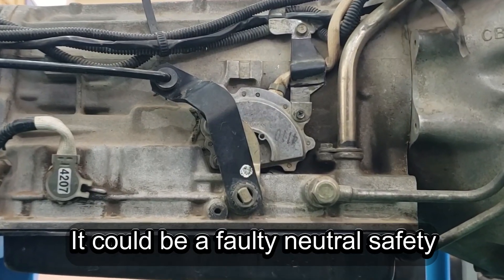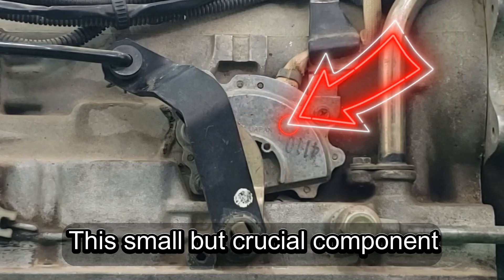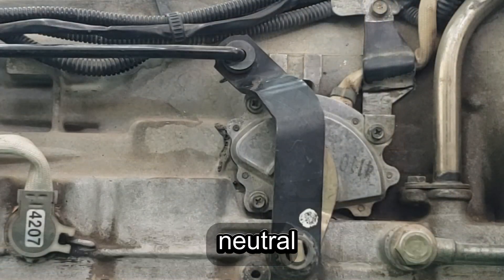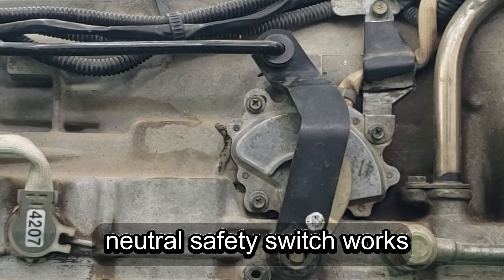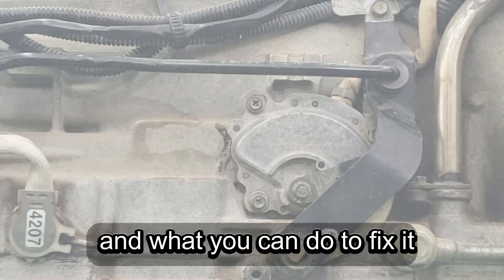Ever had trouble starting your car? It could be a faulty neutral safety switch. This small but crucial component prevents your vehicle from starting in any gear other than park or neutral. Today, we'll break down exactly how a neutral safety switch works, the symptoms of a failing switch, and what you can do to fix it.